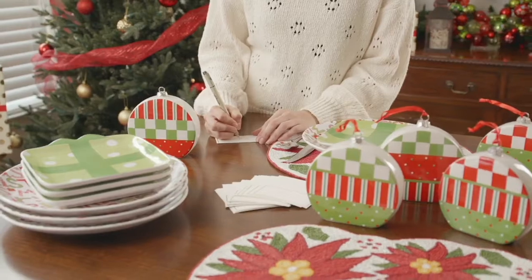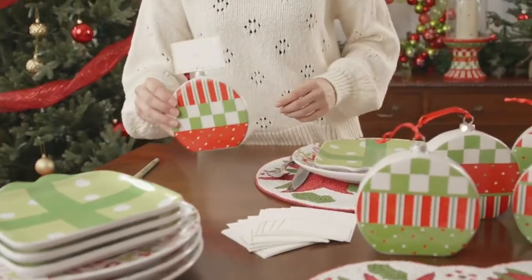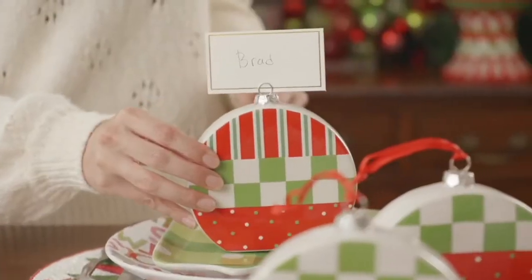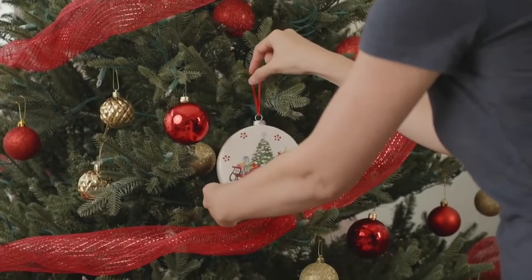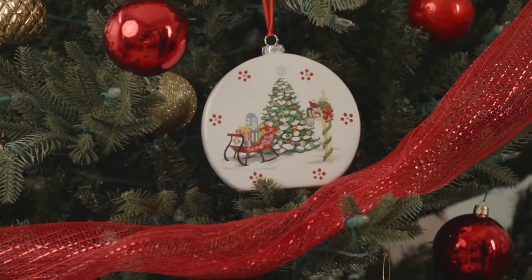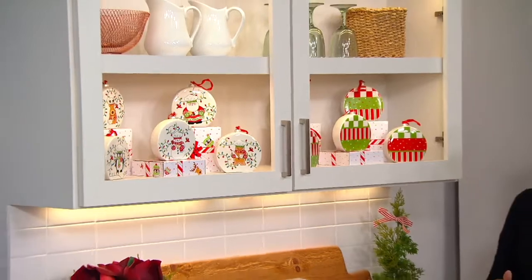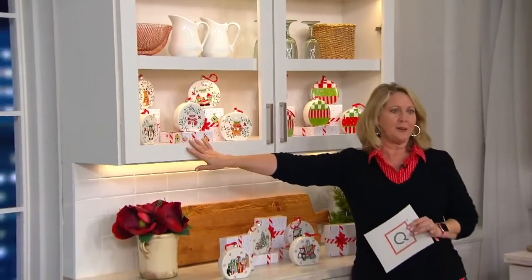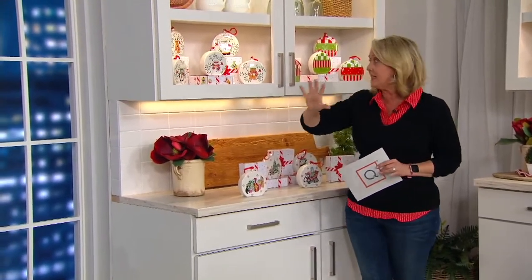What it comes down to is that you are paying basically $5 per ornament. And these are no little ornaments — these are six inches tall. It is really substantial when you're paying $5 each. Each one comes with its own gift box, so you have five great gifts where you've spent $5 on each.